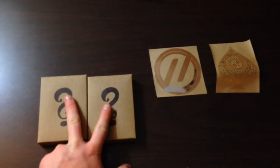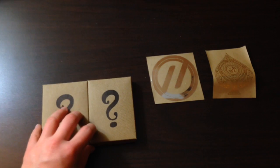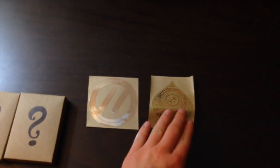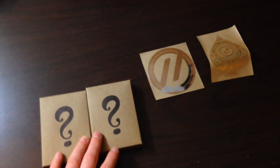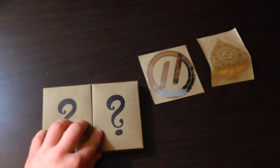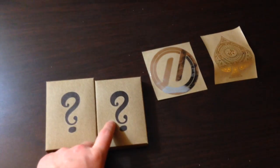In this package I got two of the mystery decks — or the Bad Robot decks — right here, and I got a Theory 11 sticker and a Rebel sticker. I am dying to open one of these and get a look inside the actual mystery box.